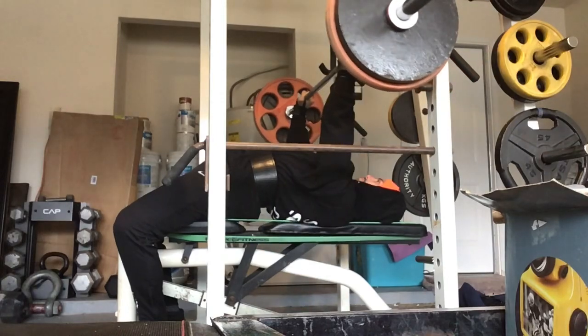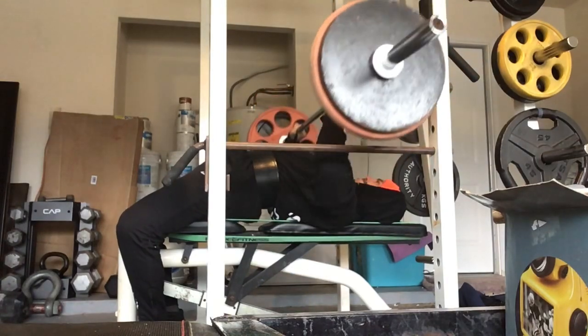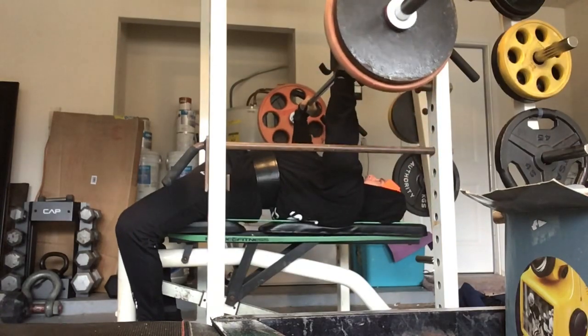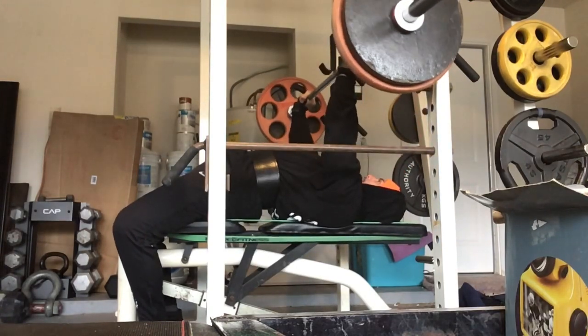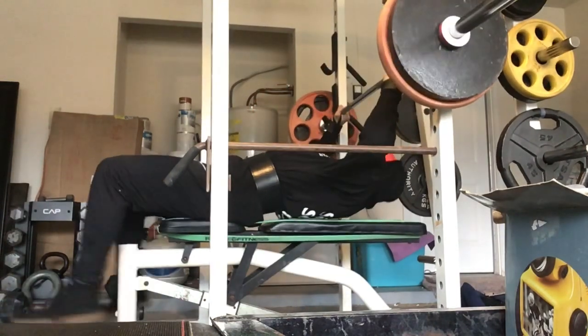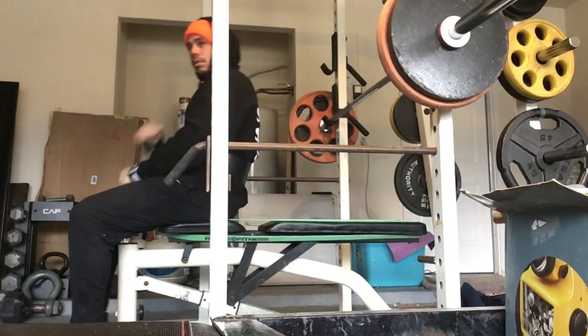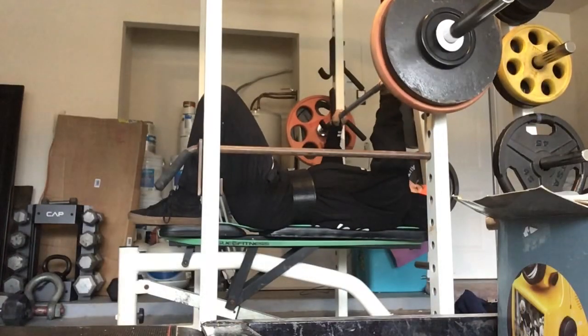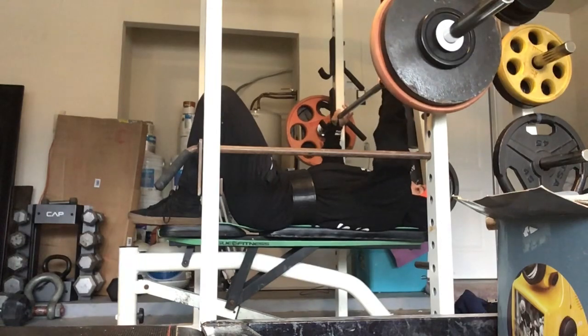Sets of 4 with 87.5%, 90%, and 92.5% of my 260-pound training max for bench press. The working weights wind up coming out to like 226.5, 234, and 240.5, trying to keep it at RPE 9 for that last set.